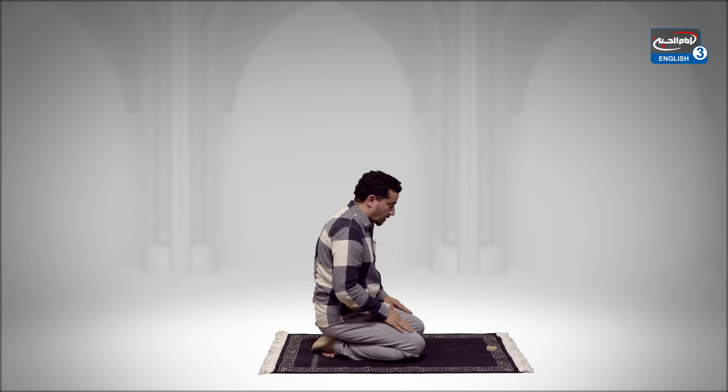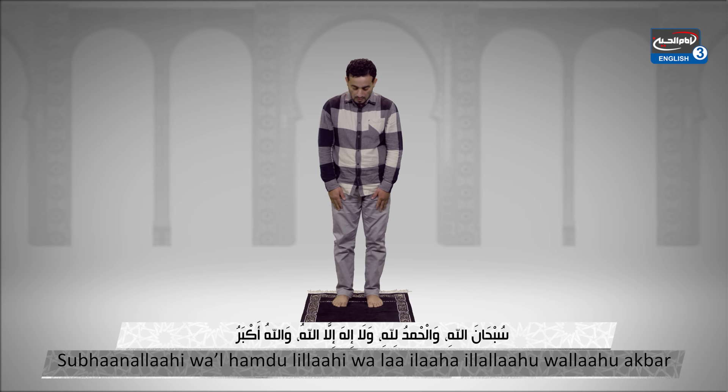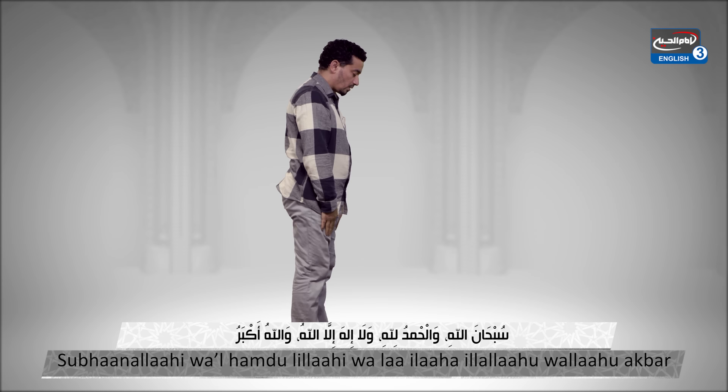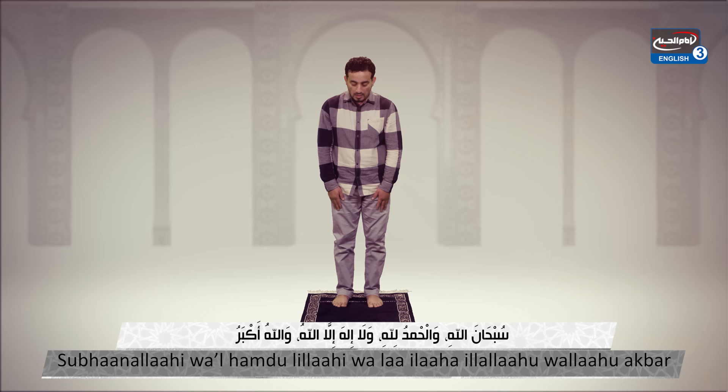Now sit up for a moment and then rise. Subhanallahi wal-hamdulillahi wa la ilaha illa Allahu wallahu akbar. Subhanallahi wal-hamdulillahi wa la ilaha illa Allahu wallahu akbar. Now bow down until the hands can be placed on the knees.